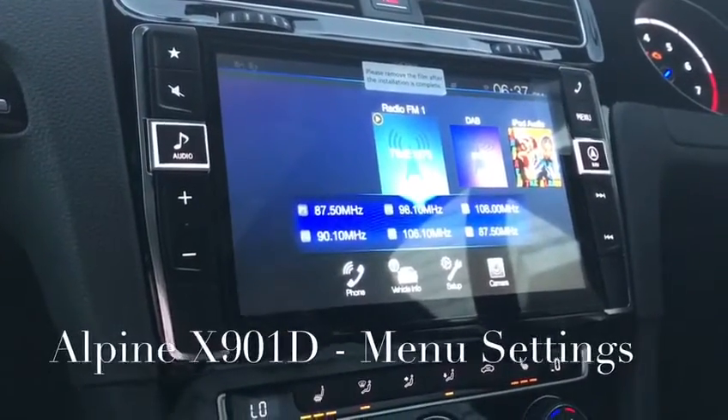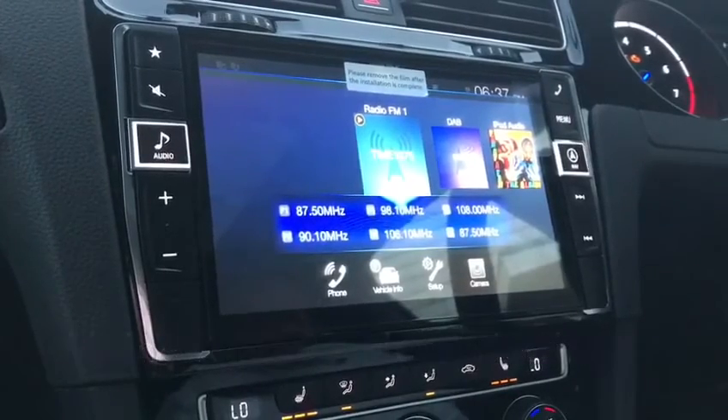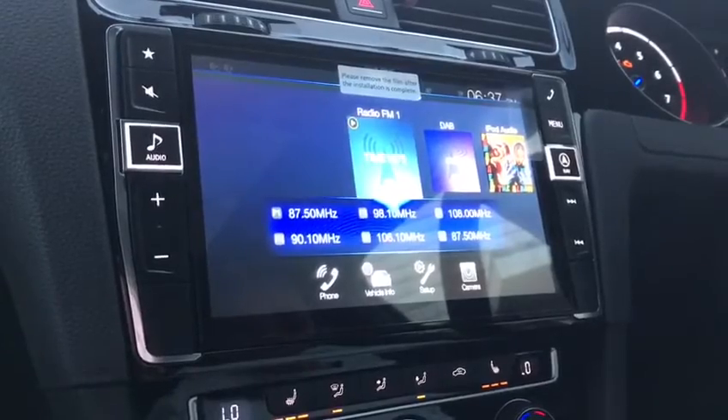Hi there YouTubers, this is a video on the X901D for the Golf 7, going through the setup and the menu options available with this unit.